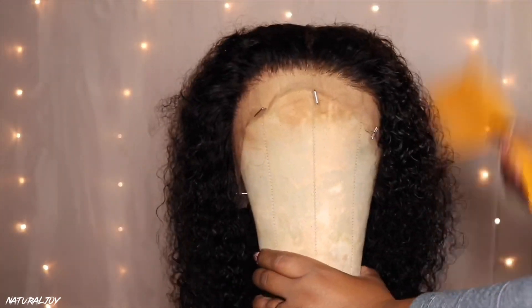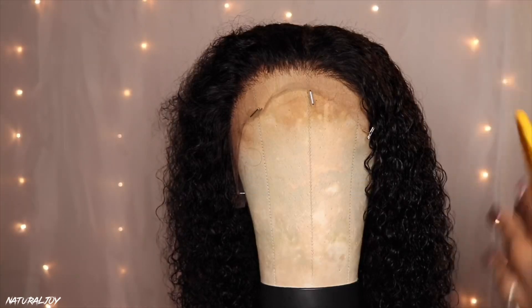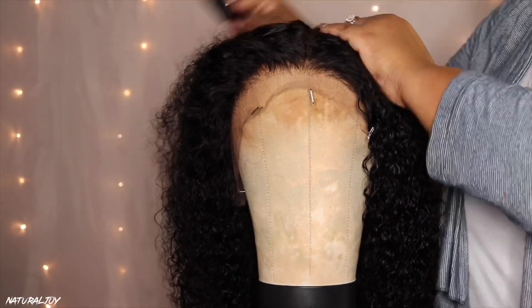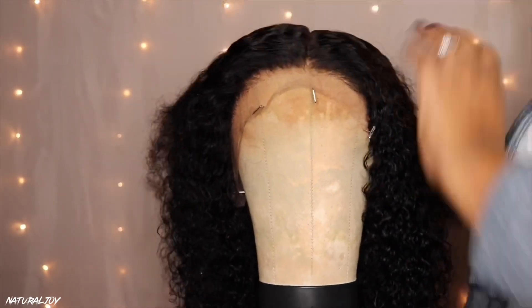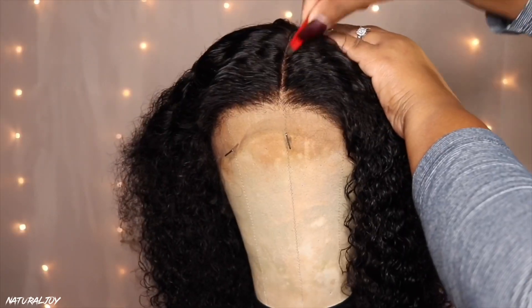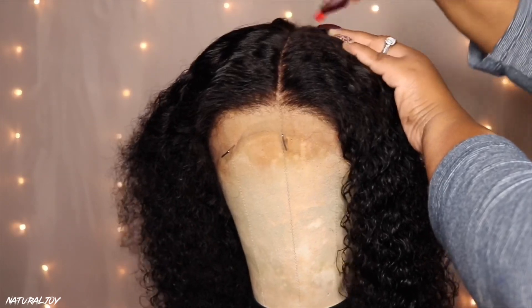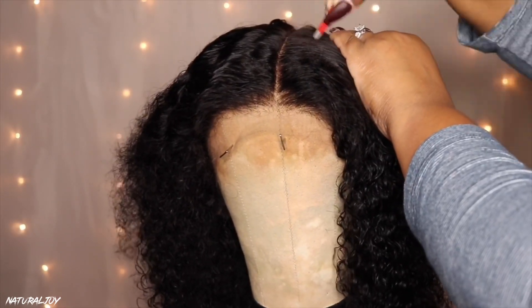I'm not a pro at plucking — I'm still learning — and I try not to over-pluck, so I don't stay in one spot too long because I don't want a balding look in the front. I still want it to look nice and full. In the parting space area, I knew I wanted a middle part, and the parting space looked very tight, so I went in and plucked some hair there as well so it would look more natural.